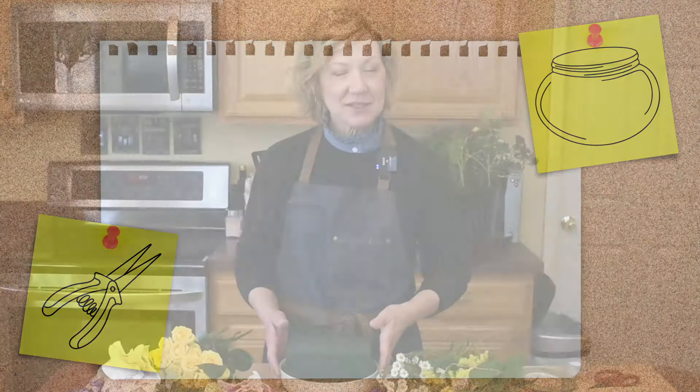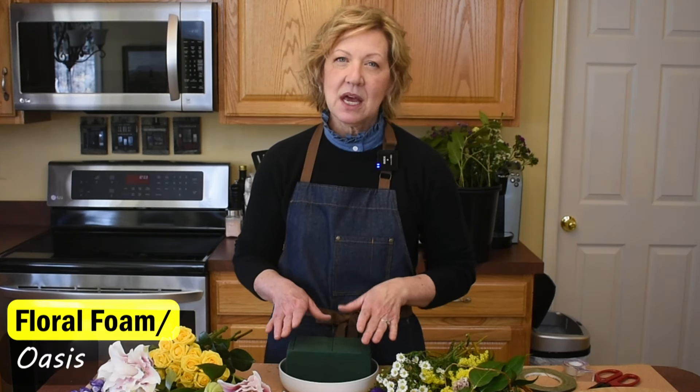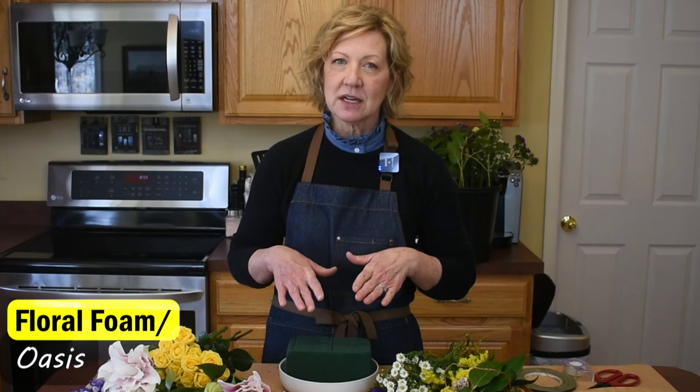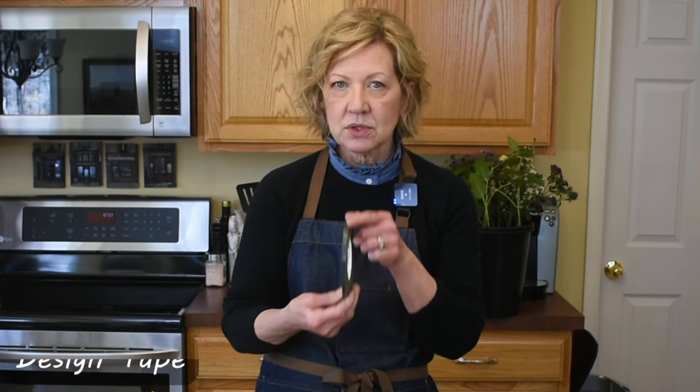Supplies for this project: a container — just a shallow dish — and I have measured, cut, and pre-soaked my Oasis. If you're not familiar with how to do this, I covered it in our last video. I can leave a link in the description box. A couple of people mentioned they tried to use Scotch tape with their design — this is too wide, it's going to take up way too much of your Oasis and it will also break.